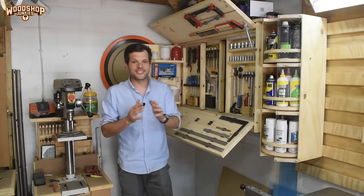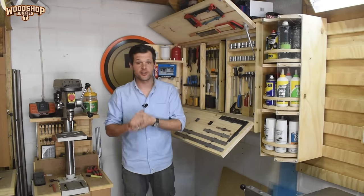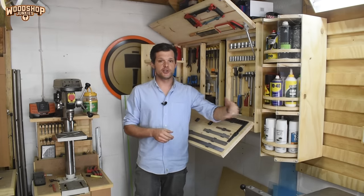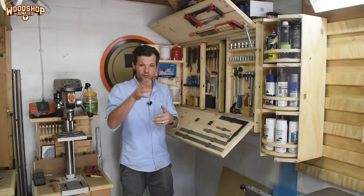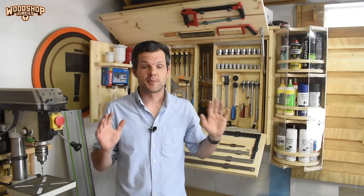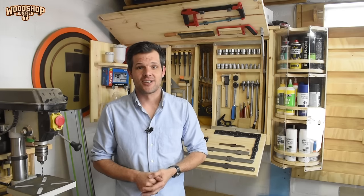A big thank you to Hardware Center and Crest Tools South Africa for sending this kit so I could make this video — hopefully it added some value. Also, my chemical storage unit and ultimate tool storage unit plans are now live on my plans website, link in the description. I'll be back soon with more projects for small single garage workshops, so subscribe if you haven't already. As always, thank you so much for watching — cheers!